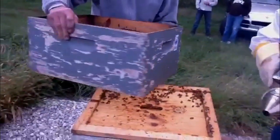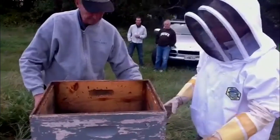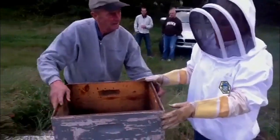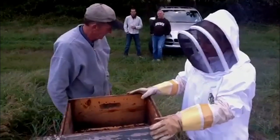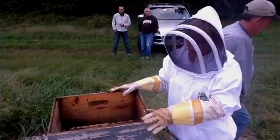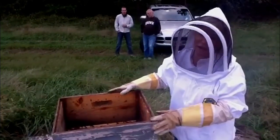What this does is it gives you space for the feeder. So this is like a brood box, and we're putting it on top of the hive to give enough space to add a feeder.